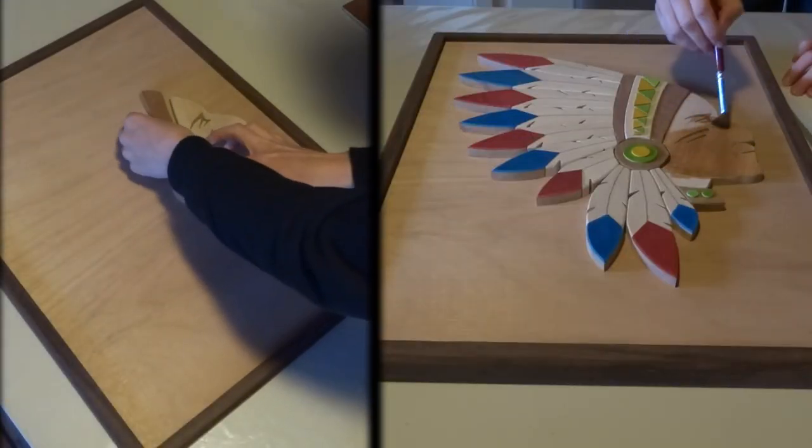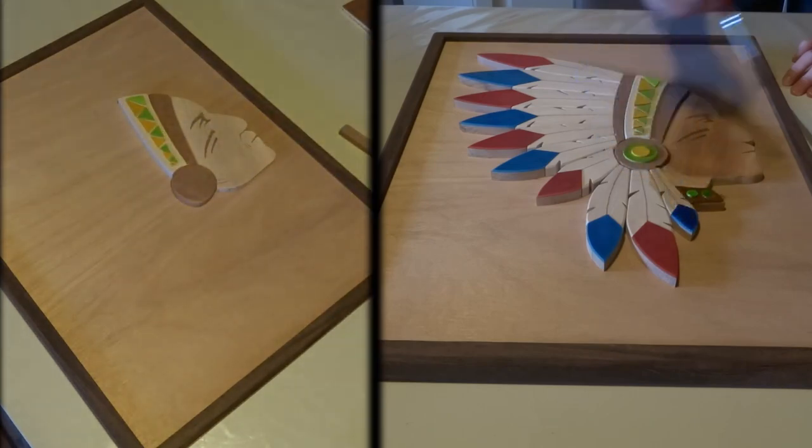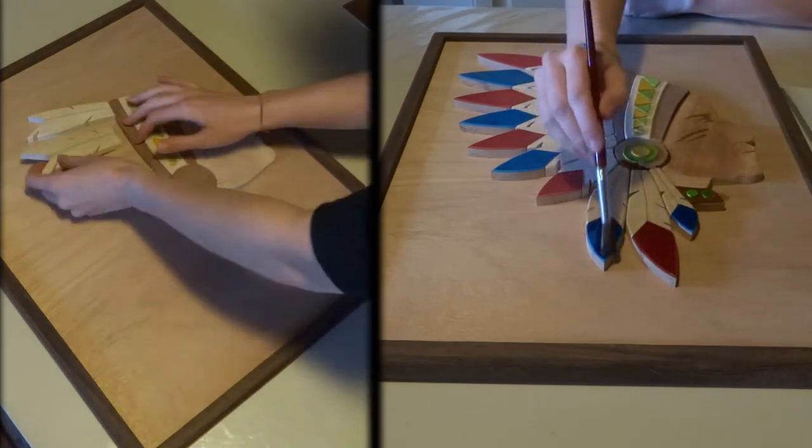Time for the final assembly, and now it's time to add some finish. And oh man, look how the colors pop!